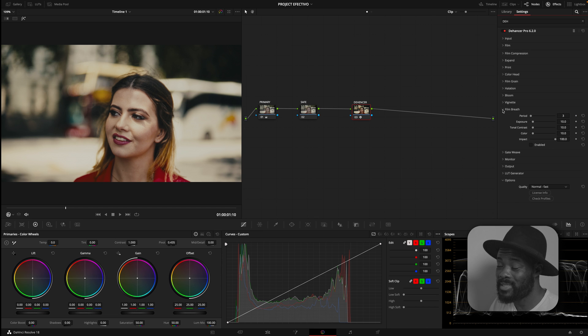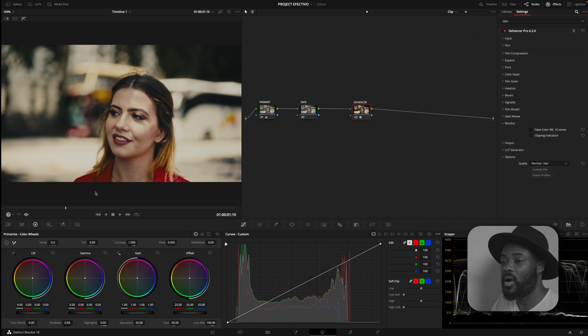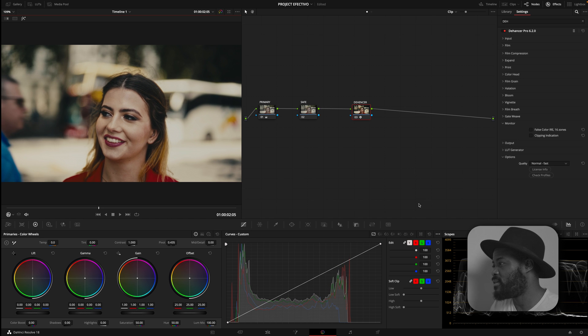Now moving to Film Breathe — you might not see a lot of this because we don't actually need it much, and it may not be very effective on this image. Then Film Weave — you also might not be able to see this even with it on, because this is a digital image with no gate. One thing I do like about the Hansa is the Monitoring option, which lets you see what is clipping and also shows false color so you can see your IRE values — very important for monitoring skin tone, shadows, and highlights.